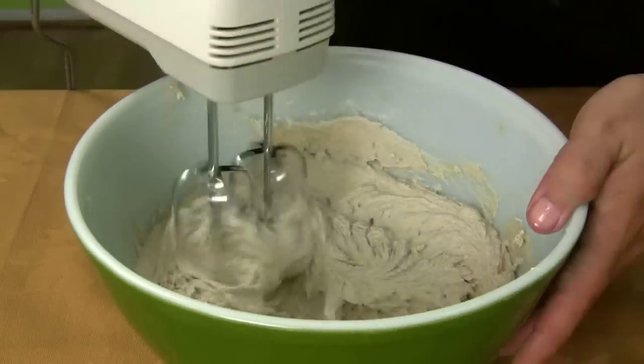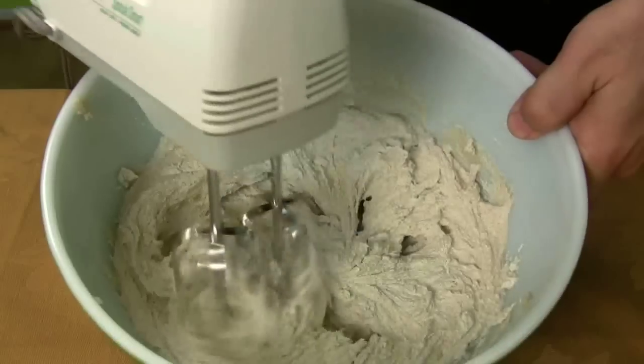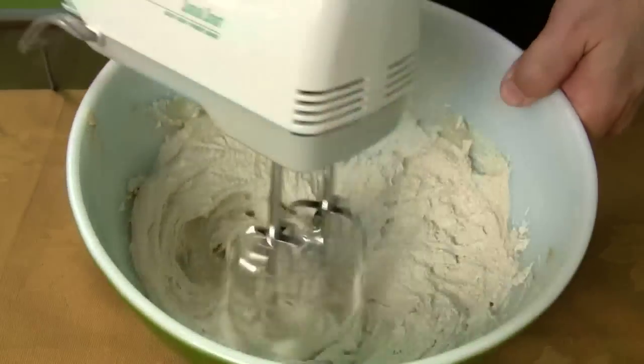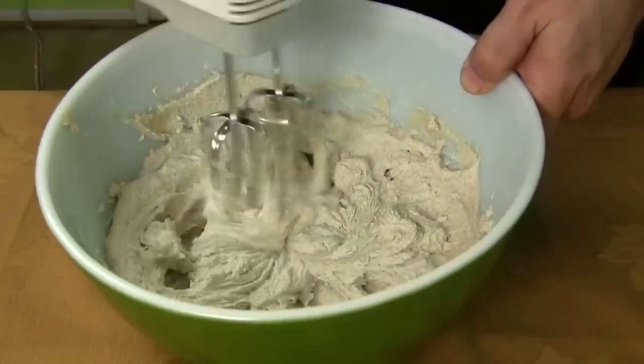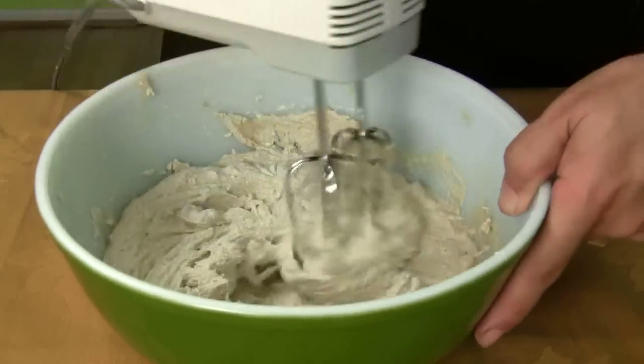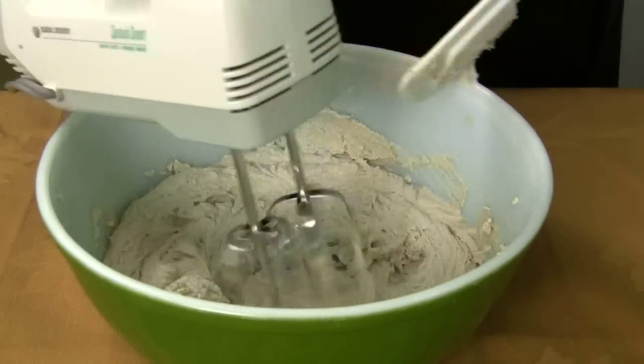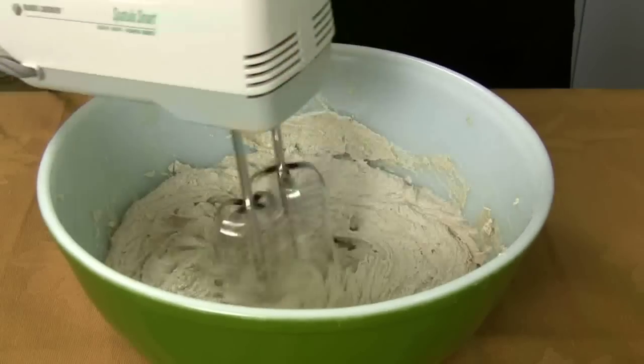It's almost getting that ripply effect — see, that's getting ripply. That's about where you want the creaminess. That's beautiful. Make sure to every so often stop the blender, use a spatula to scrape the sides down, then put the blender back on and finish blending.